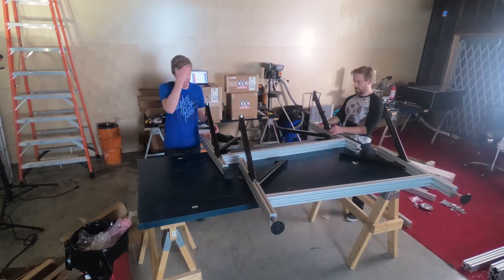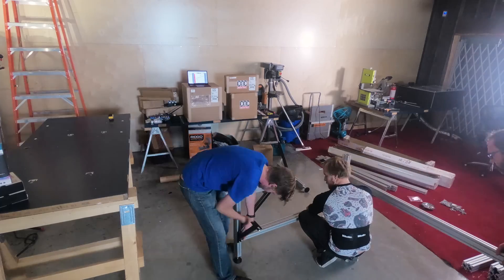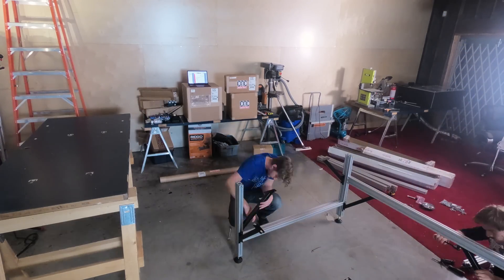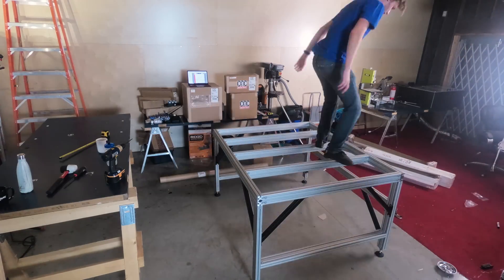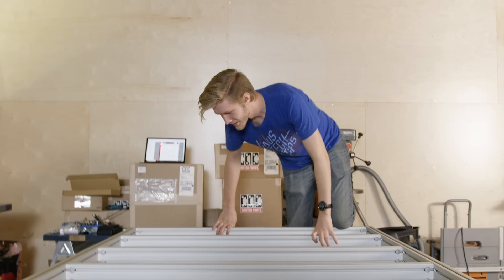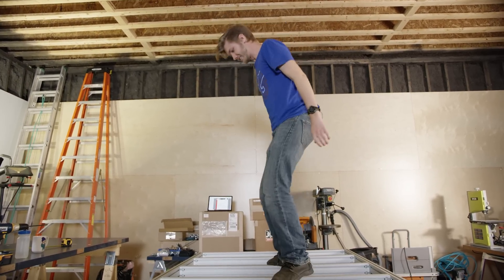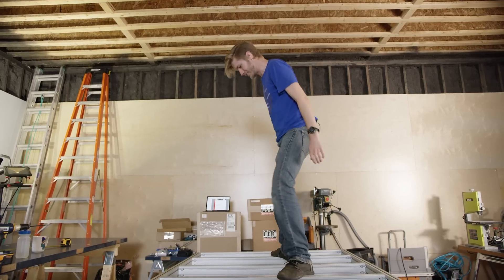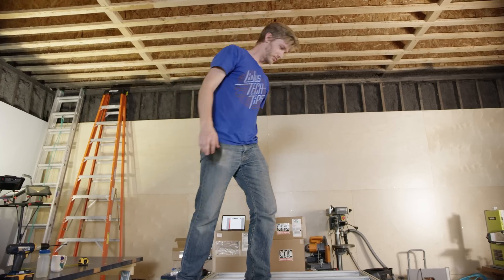Extruded aluminum is actually great for machine frames because you can create extremely strong joints without giving up modularity. So compared to a welded steel frame, if we decided in the future that this router wasn't quite big enough for our needs, expanding the bed is relatively simple. This table is so freaking sturdy — it is not going anywhere at all. I guess that's why it's called the pro version.